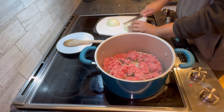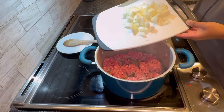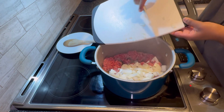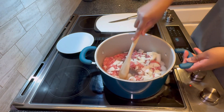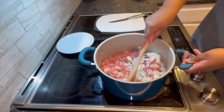I love onions in my chili, so I'm going to be using one onion and slice it into smaller pieces. Let the onions and the lamb cook together for a few minutes.